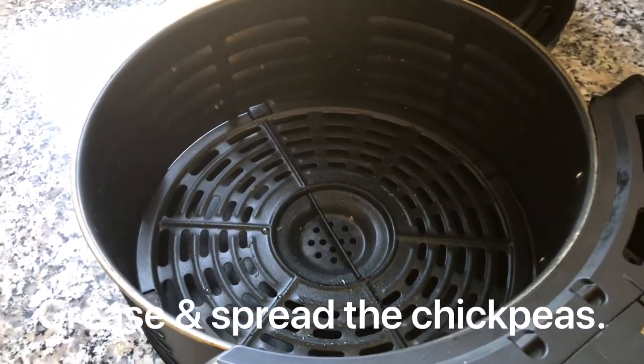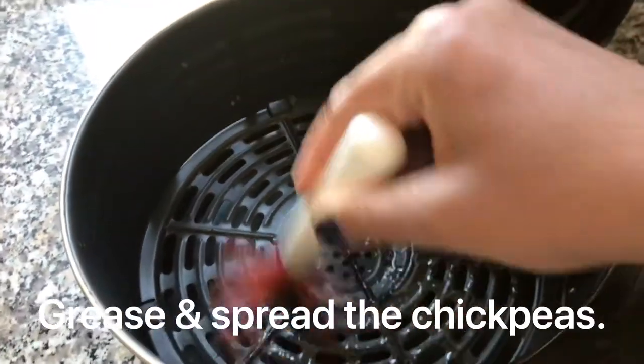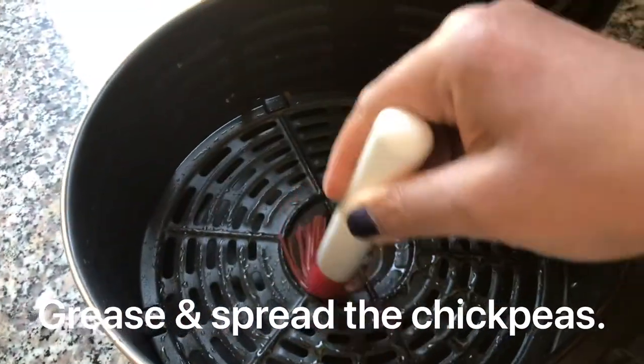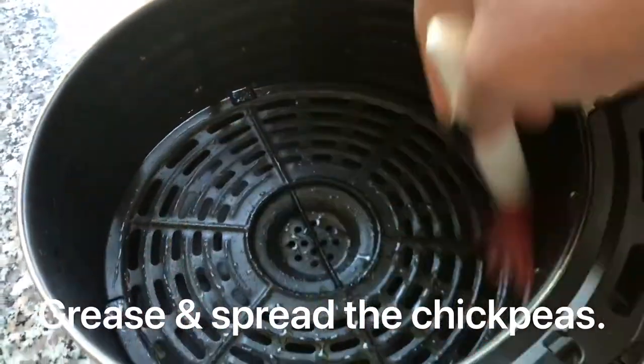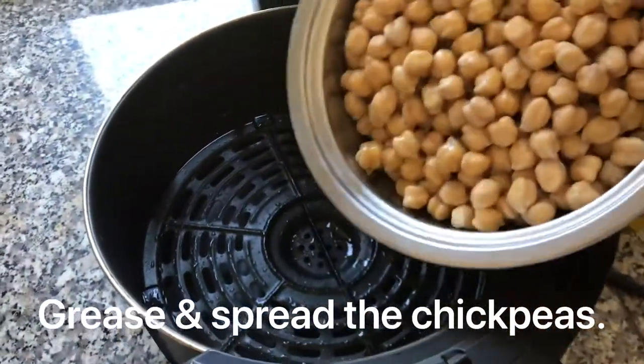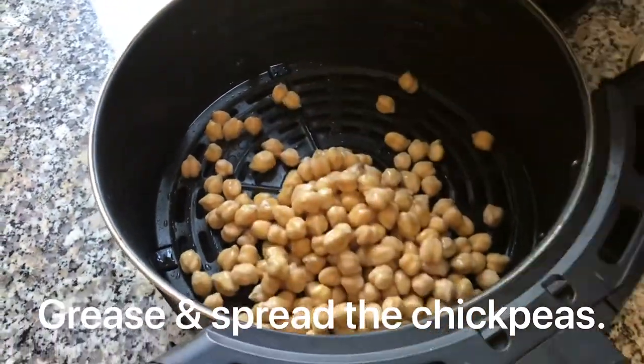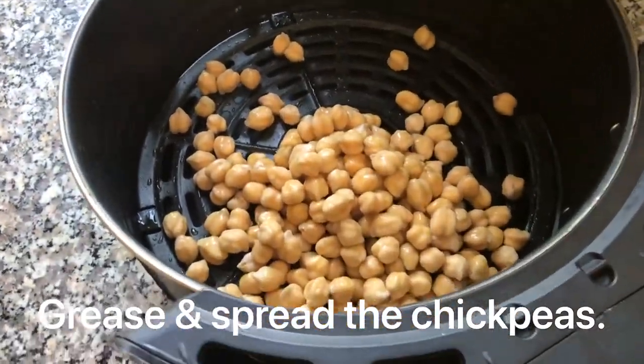Now add 1 teaspoon of oil and toss the chana dal to coat it well. Spread it in the air fryer basket at 200 degrees Celsius.